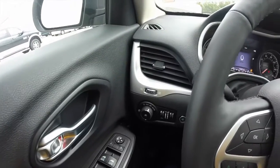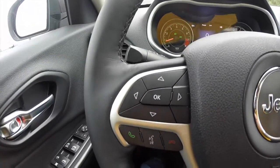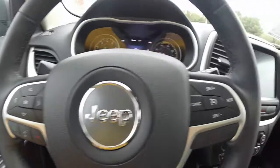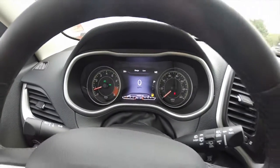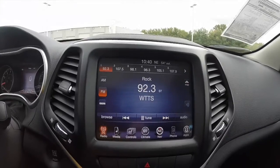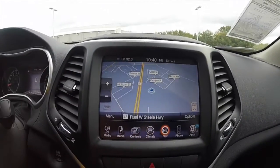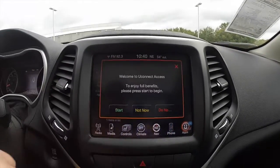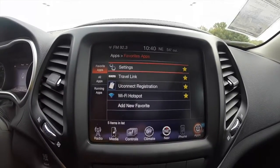Moving through the interior, this vehicle does have automatic headlamps, a trip computer, Bluetooth with Uconnect voice recognition, and cruise control. It also has the 8.4 inch touchscreen display with Garmin-based navigation, as well as Uconnect apps with a Wi-Fi hotspot.